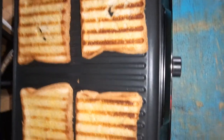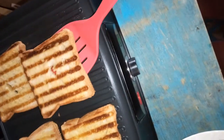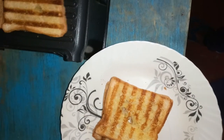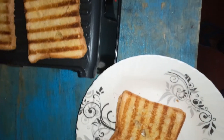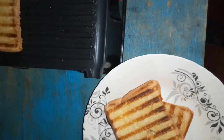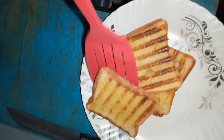All you have to do is open it up and it's done on both sides — that's it. You can try this at home, it's quite easy, and it's usually very tasty because of the butter. The butter is a bit salty, which makes the bread even tastier.